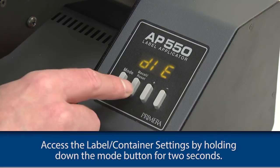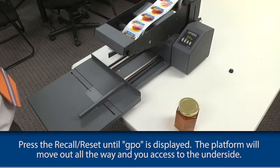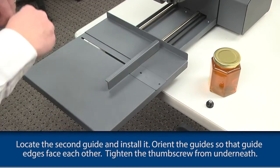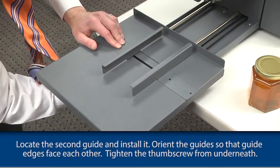Access the label container settings by holding down the mode button for two seconds. Press the recall reset until GPO is displayed. The platform will move out all the way and allow you to access the underside. Locate the second guide and install it. Orient the guide so that the guide edges face each other, then tighten the thumb screw from underneath.